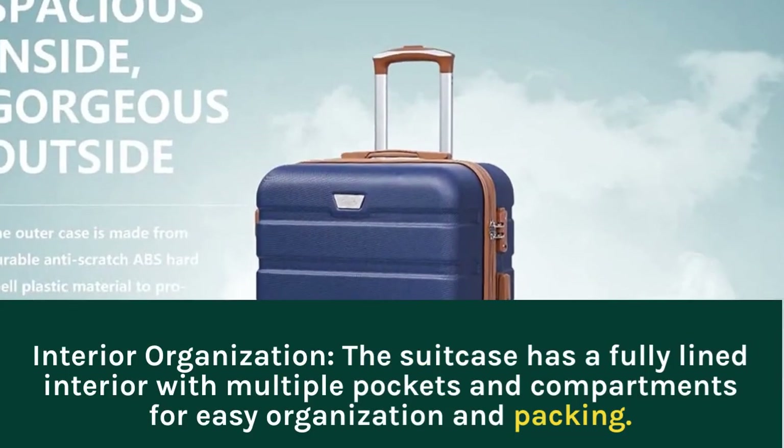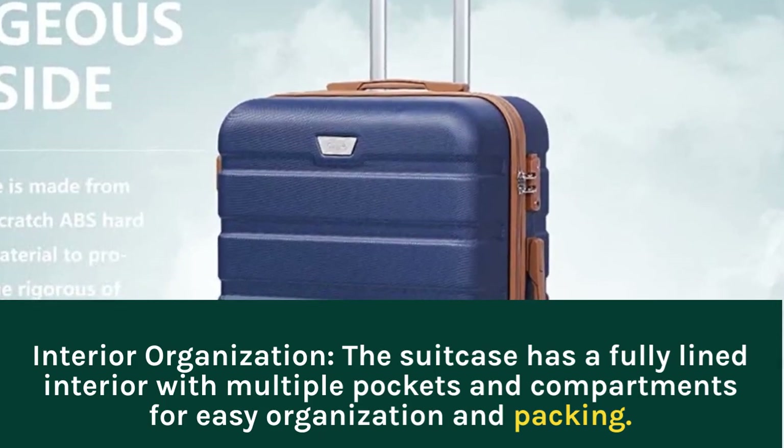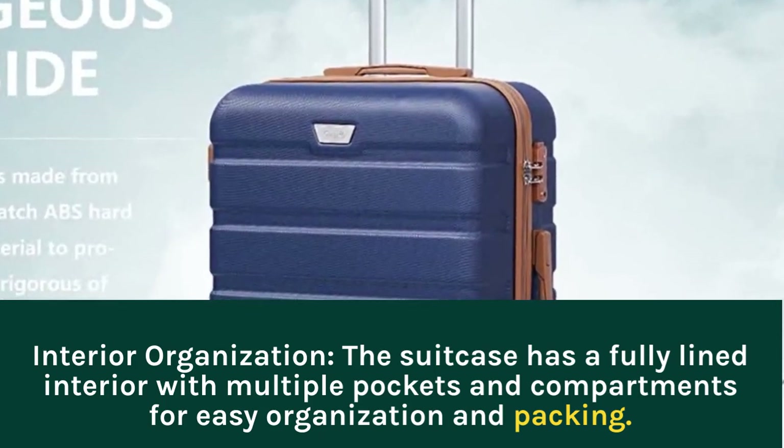Interior Organization: the suitcase has a fully lined interior with multiple pockets and compartments for easy organization and packing.